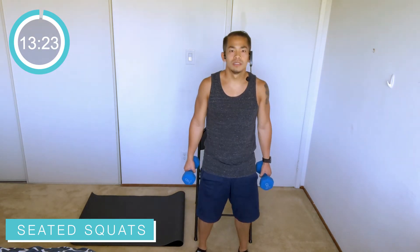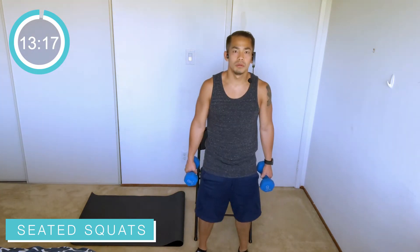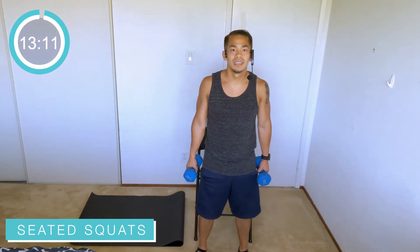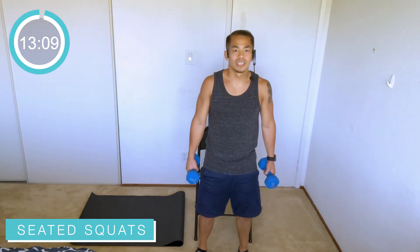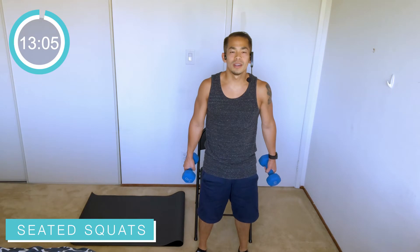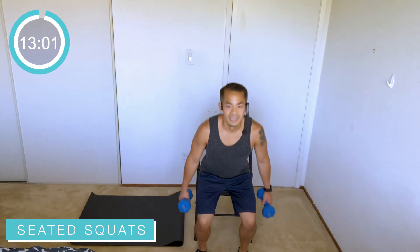For today's format we're doing two sets of each exercise, alternating between exercise one and exercise two. We've got about three rounds today. Nice and easy, just reaching it on back. Make sure your feet are planted on the ground, shoulder width apart, back's nice and tall, core is engaged.